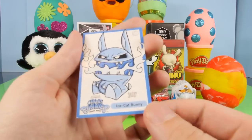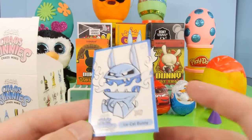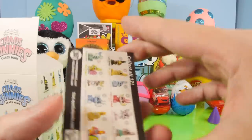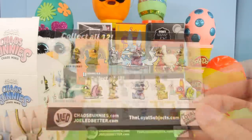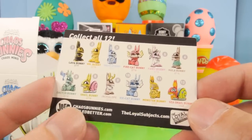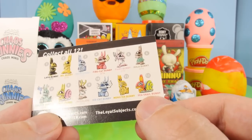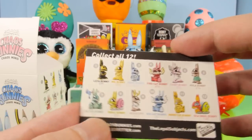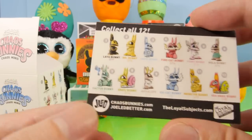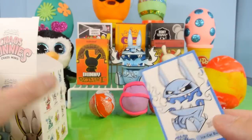Before I forget, the Chaos Bunny also came with this little portrait card. On the back it says collect all 12, and there's a look at the different ones. The one I'm really hoping to get is the Sea Snail Bunny, which is a 1 in 48 — one of the rare ones. The Lava Bunny is also a pretty rare one, but the Sea Snail is the one I'm hoping to get.